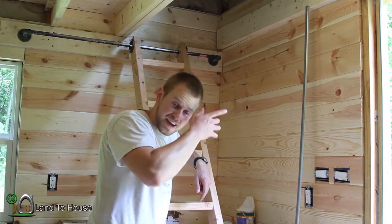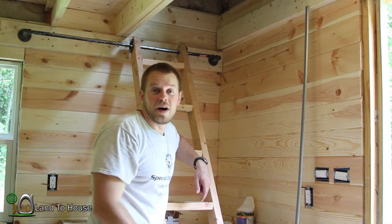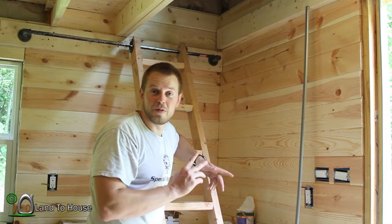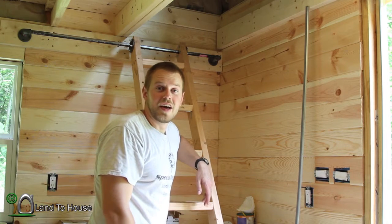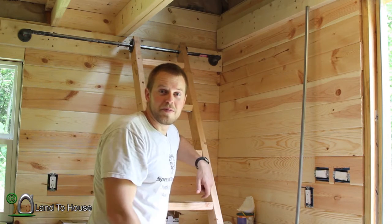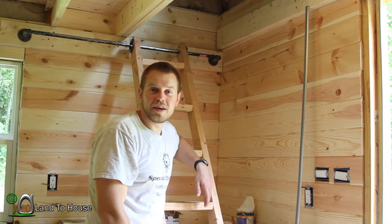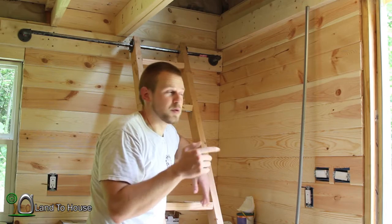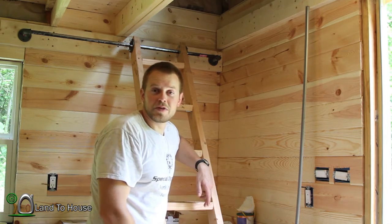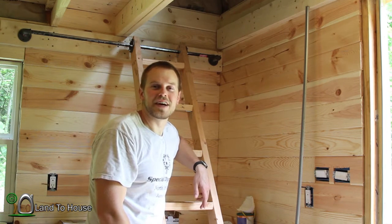Well, that was exciting. 104 degrees upstairs - still hot. I'm sure it'll take a while to vent that place out. But I would rather have 104 degrees than 120 above my insulation. Definitely an improvement. Do consider subscribing - I post at least three videos every week, whether it's a tiny house, a project, or just a video blog. Take a moment to thumbs up the video. I'm Seth Johnson with Land the House, and I will see you next time. Bye.